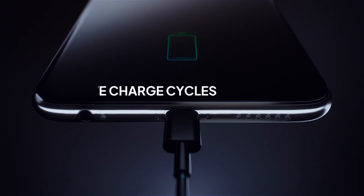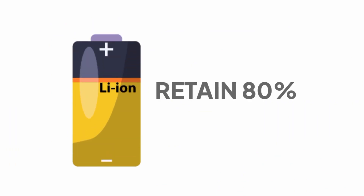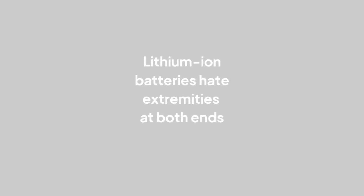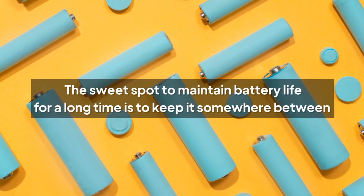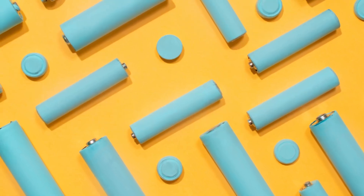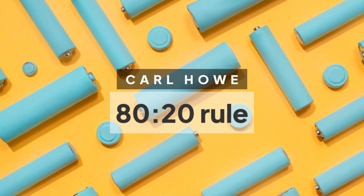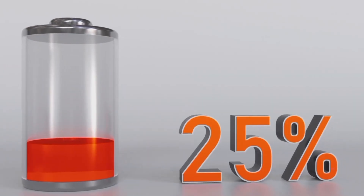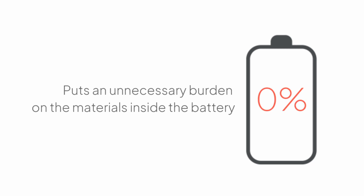Lithium-ion batteries do have charge cycles, and are known to lose their capacities marginally with each cycle. Lithium-ion batteries are designed to retain at least 80% of their capacity for 300–500 cycles. Lithium-ion batteries hate extremities at both ends — full charge and full drain. The sweet spot to maintain battery life for a long time is to keep it somewhere in between. Carl Howe, a renowned mobile analyst, suggests an 80-20 rule: charge it to 80%, and then recharge it again when it falls to around 20%. Letting your battery drain to zero repetitively puts an unnecessary burden on the materials inside the battery.